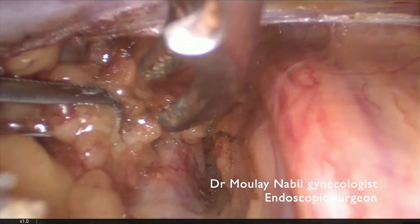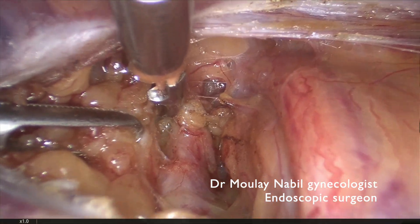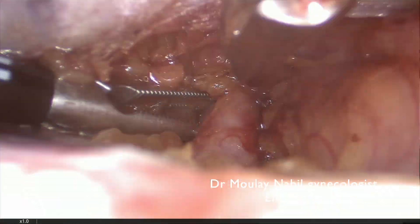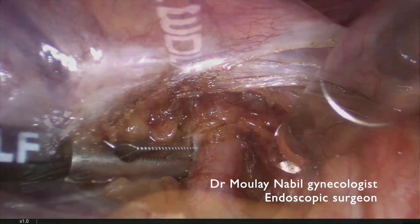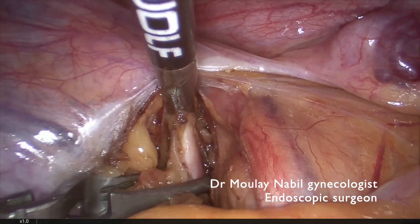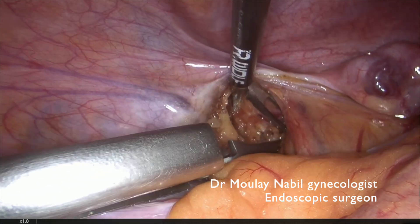We have to remove the fatty tissue surrounding this artery by a simple movement of traction and counter-traction. We can reach this artery and place the bulldog in the same manner as we did on the opposite side.